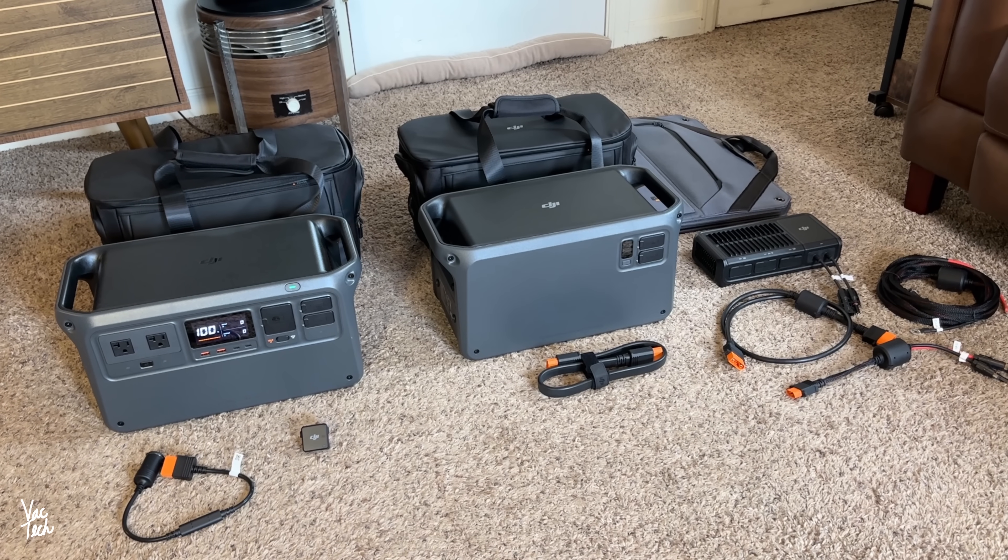Let's take a look at the Power 1000 and some of the additional accessories available for it. Right in front of the power station, there are several outlets: two 120-volt outlets, as well as four USB ports — two USB-A and two USB-C.